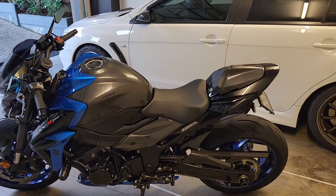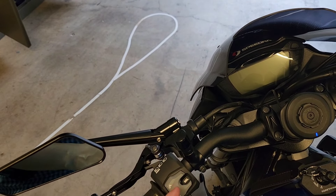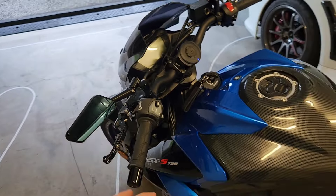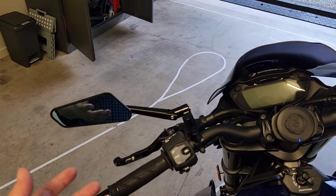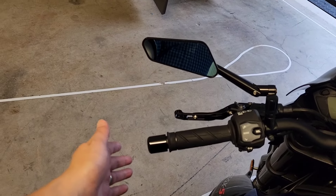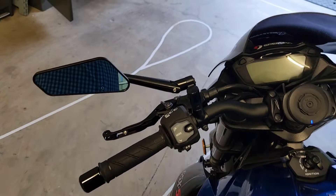I also purchased some little mirror extenders that move the original mounting point through an arc, which makes it easier to see who is behind you. We all have shoulders that block part of the mirror view. I didn't want the mirrors going past the handlebar, but it's relatively close already. I'll move them out a centimeter or two and see how it goes - only cost about 10 bucks delivered.